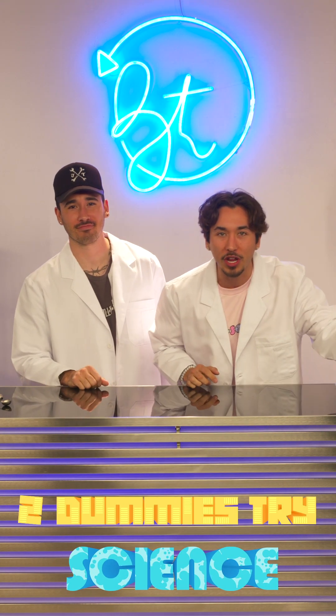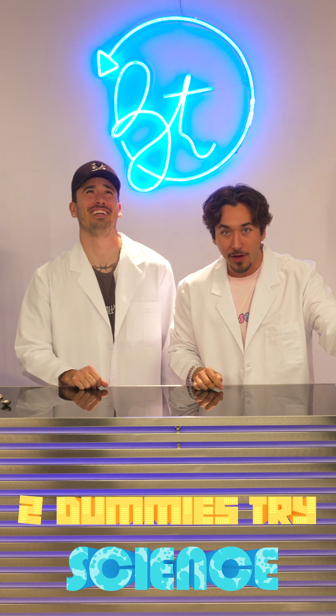Today we're going to be making a cloud in a bottle. And no, I'm not talking about vaping, kids. Vaping's bad.